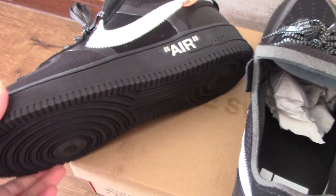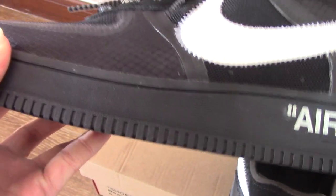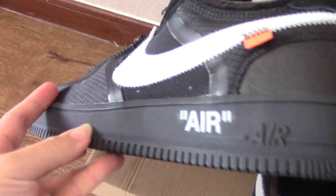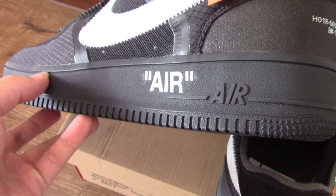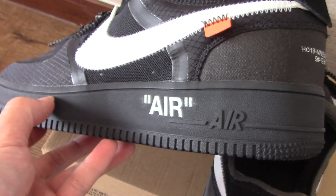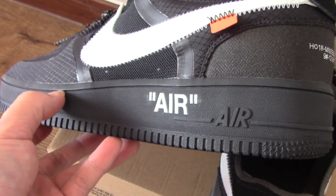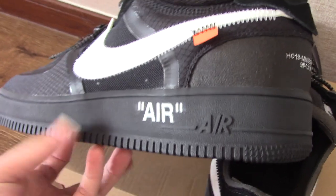Check the midsole — you can see the white air unit and also another black air unit. You can see this line; there is no stitching inside. For some pairs this part has stitching inside, but for this pair there is no stitching inside.